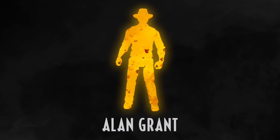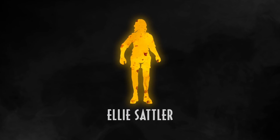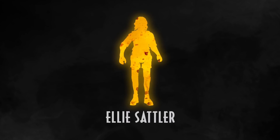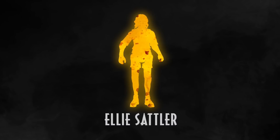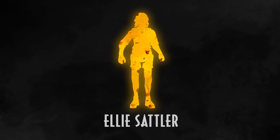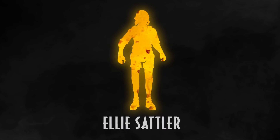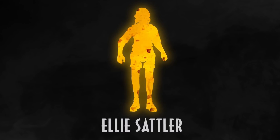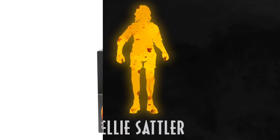Besides Alan Grant, we also have Ellie Sattler coming this year to the Hammond Collection toy line — another Amber Collection figure that had an unsettling likeness compared to Laura Dern. The Legacy Collection 3.75-inch figure we already have is actually a pretty decent likeness, so they could just take that over, add more articulation and paint detail, and I think a lot of collectors including myself would be happy. That's just the humans coming out this year, hopefully with more on the way.